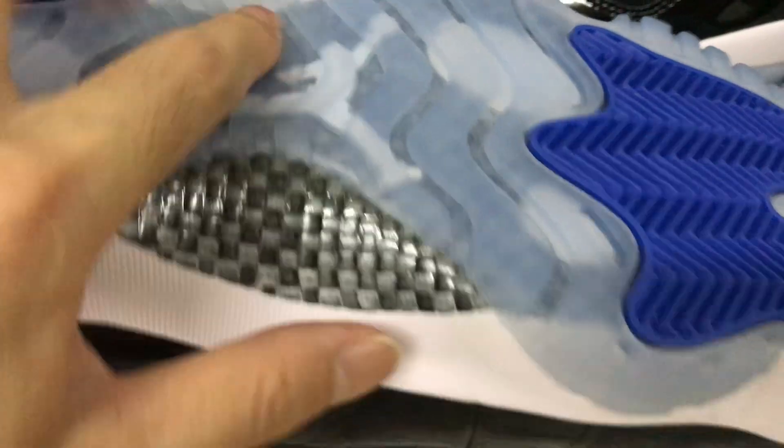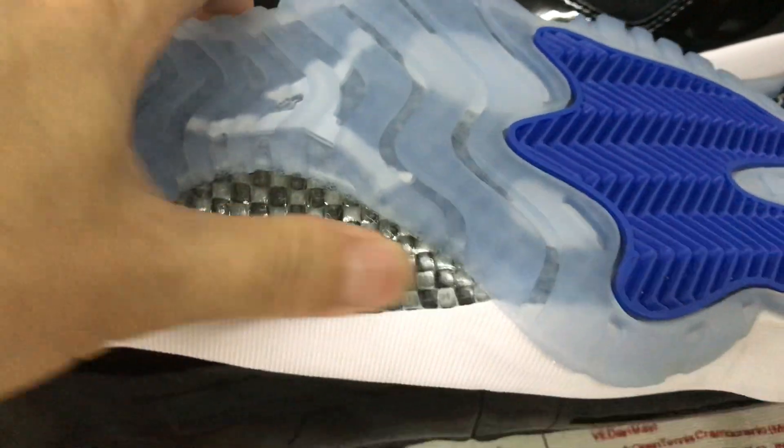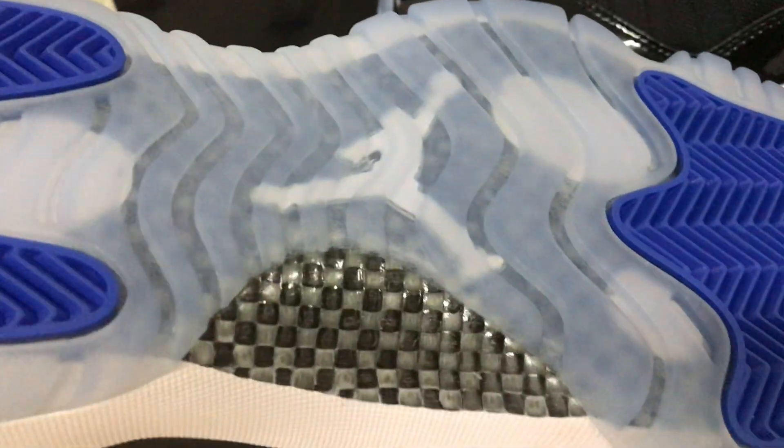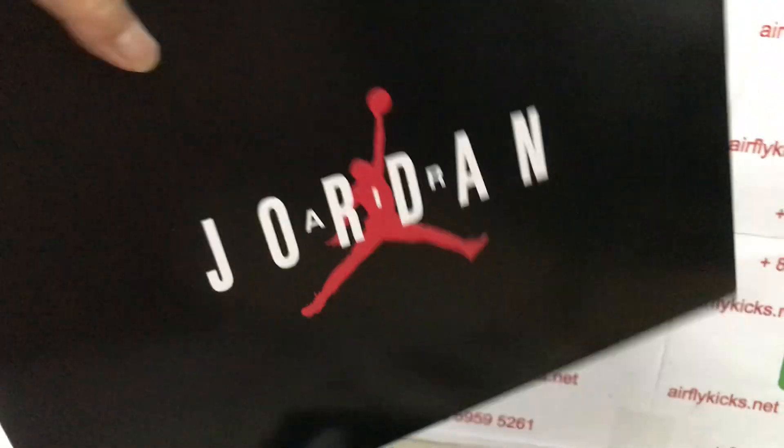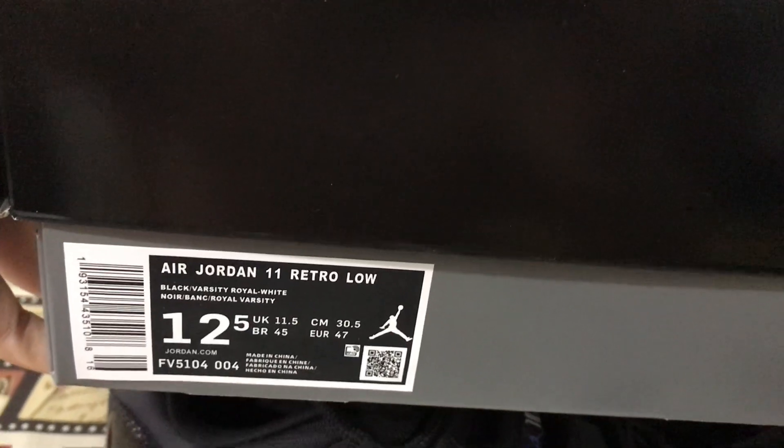Here's a little carbon fiber detail. The source comes with the original Jordan box — that's the box label.